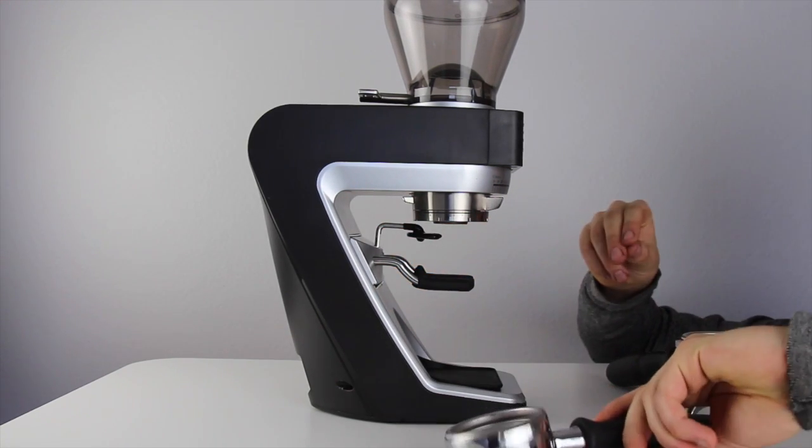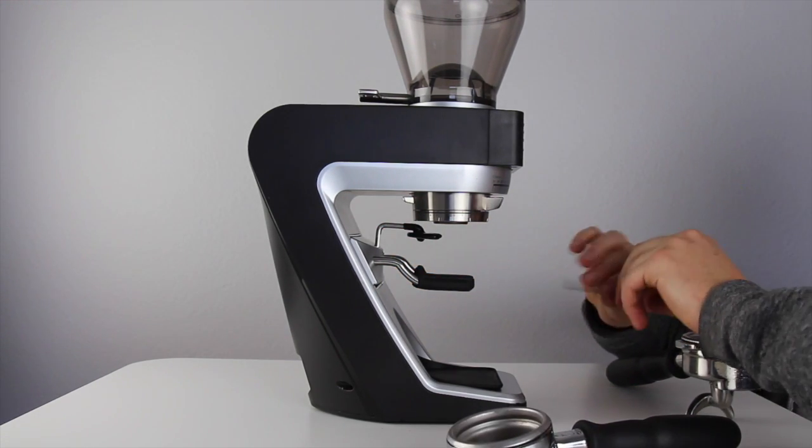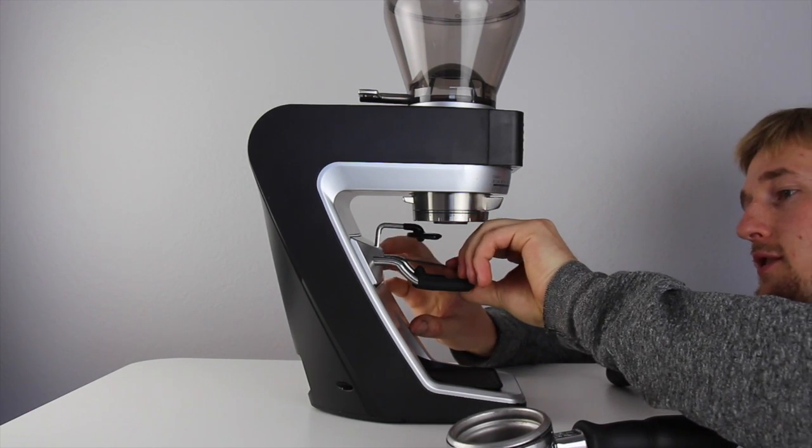Now we can remove the portafilter, tighten the hex screw, and then check to make sure that the hook is still at the proper level.